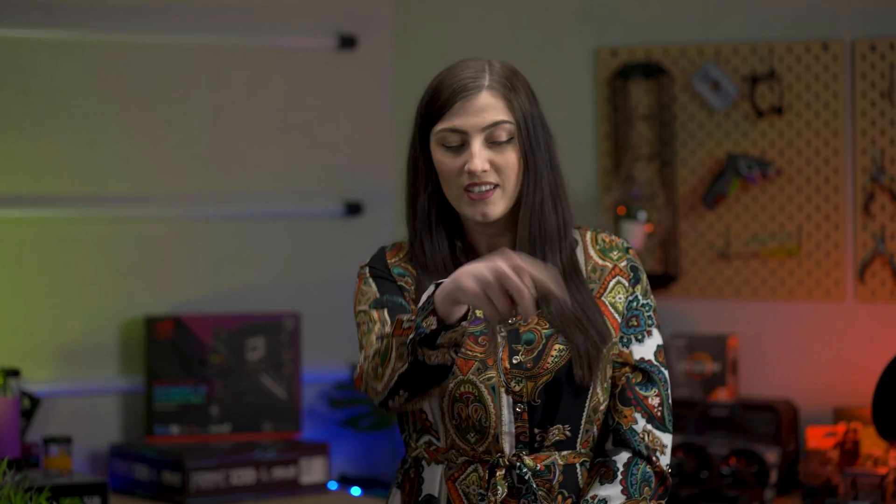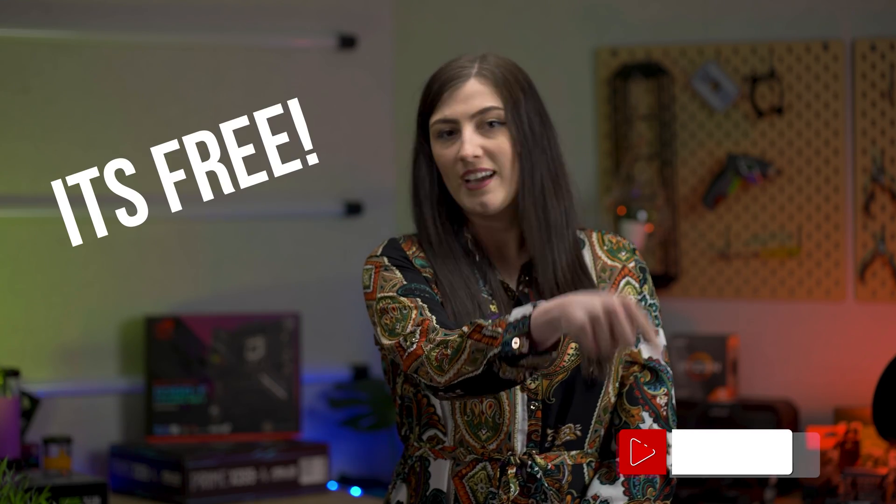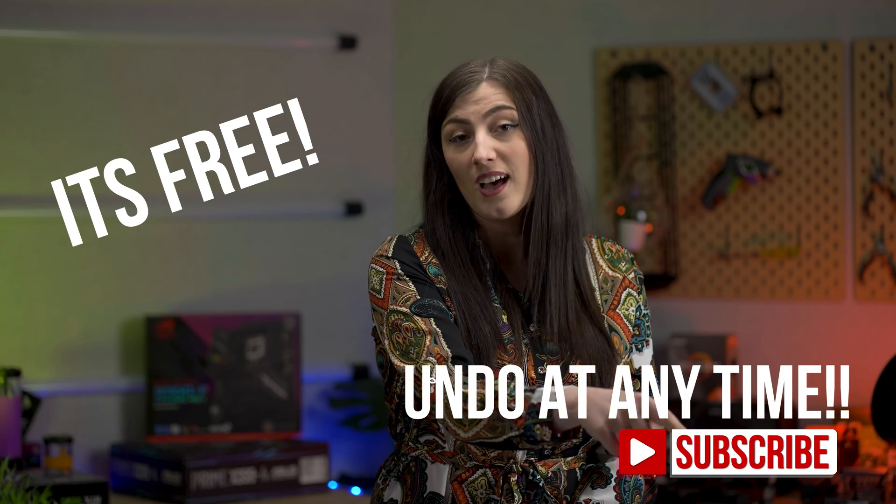Hey, have you subscribed to the channel? A lot of you aren't subscribed. We love you and want you to join our Thermaltake ANZ community, so if you haven't already, just press the button — it's free, you can undo it anytime.